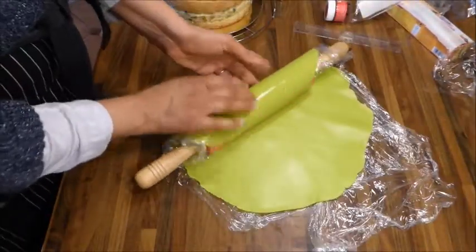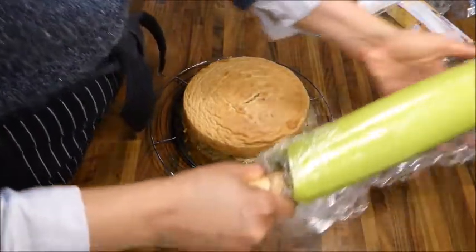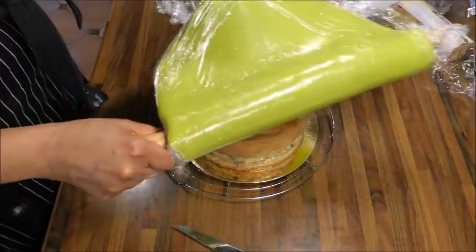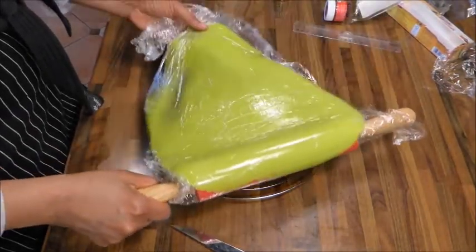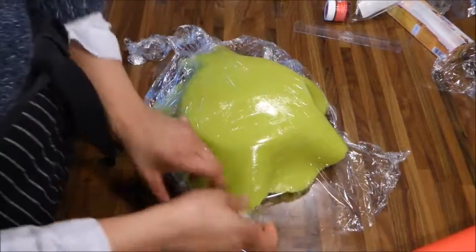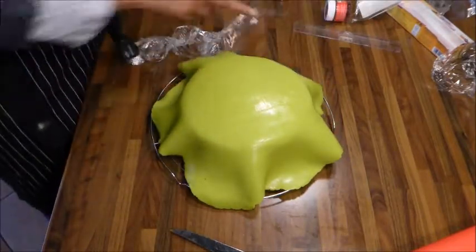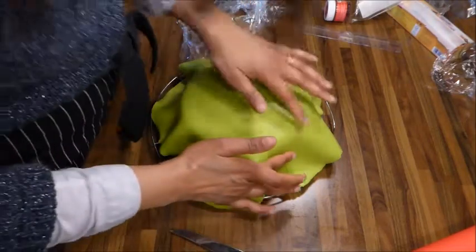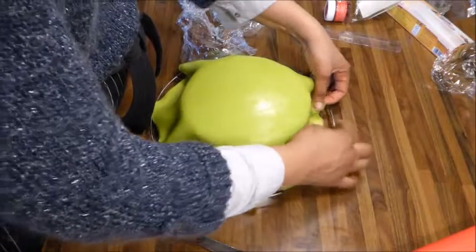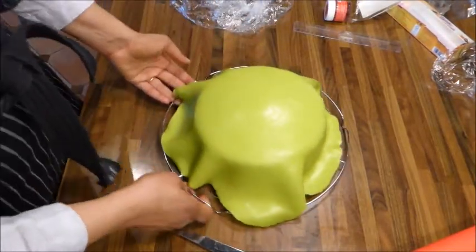Je roule avec le rouleau à pâtisserie en silicone, comme pour les pâtes à sucre. Je mets mon gâteau, je prends le rouleau, je vais chercher le bout et je décolle tranquillement. Je déroule en me plaçant au-dessus et je pose. On travaille délicatement, on ne veut pas trop appuyer surtout que mon ambassadeur est très très riche en crème pâtissière. On y va avec les doigts d'abord, puis avec un couteau ou les ustensiles pour pâte à sucre.